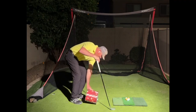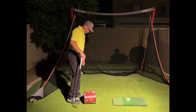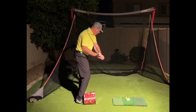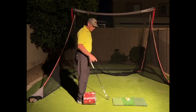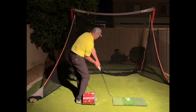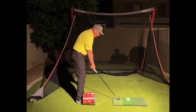So, what this drill looks like: basket goes on the ground, put the ball of your foot in the basket. Now, if your trail side starts to work toward the ball, you get the rim of the basket in the shin. It doesn't feel very good. I would recommend doing it without a ball for a second and figure out how to swing and keep the rim from hurting you.